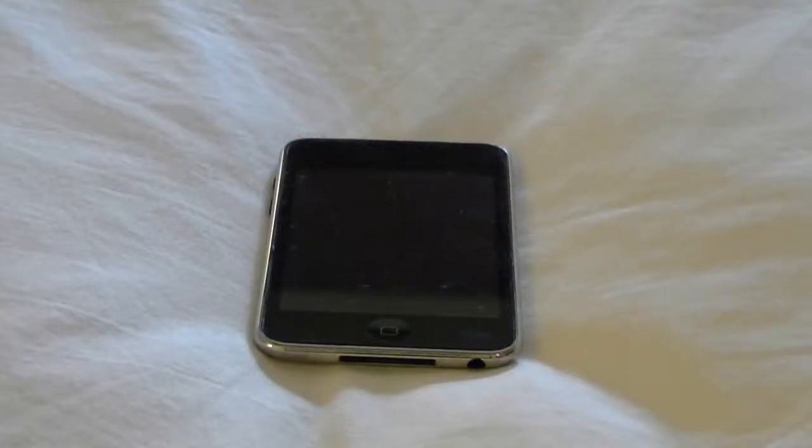Hey, TLL Portal here, today with a review of the iPod Touch third gen, slash second gen — because this is the 8 gigabyte version, and as you know, the third generation 8 gigabyte version is actually a second generation.